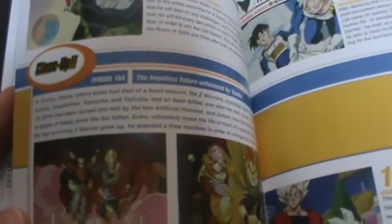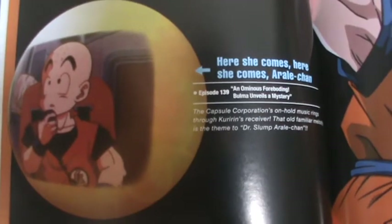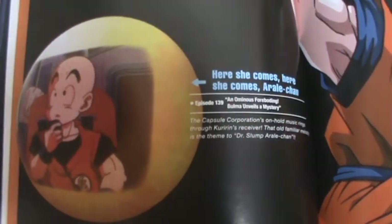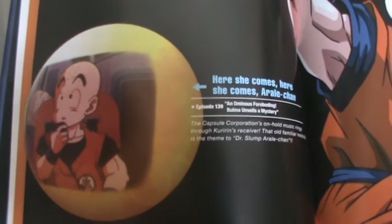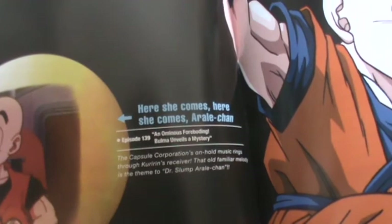We get a close up on Trunks' dystopian future — some cool screencaps there. We have another section on overlooked moments; there's only actually one this time. We get a piece of artwork of Krillin, and basically in episode 139 when he's contacting Bulma at the Capsule Corporation, the waiting music is 'Here She Comes, Here She Comes, O'Reilly-chan.' And that's a reference to the original Dr. Slump anime series. Dr. Slump, for those of you who don't know, was Toriyama's previous work before Dragon Ball.